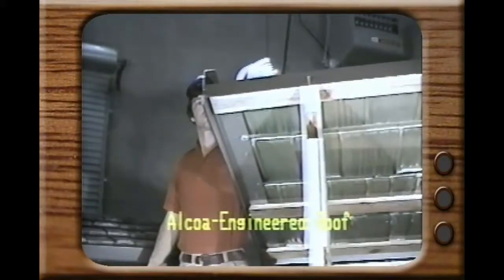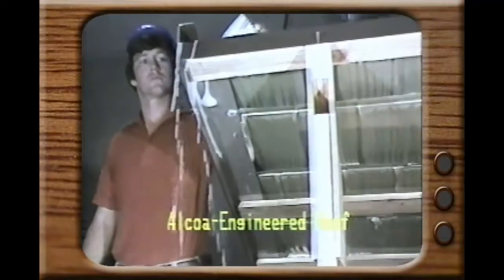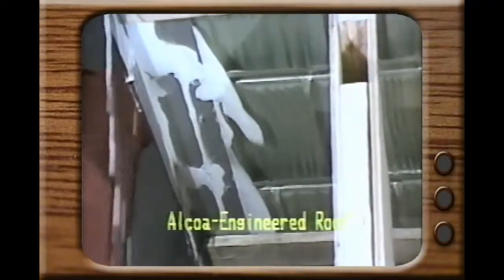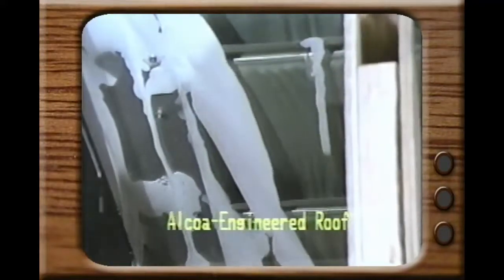Before we let the Alcoa design roof off the hook, let's glance over at their newly designed gable trim with our colored water. In slow motion, you can tell that it offers little resistance to the flow of water underneath the roof.